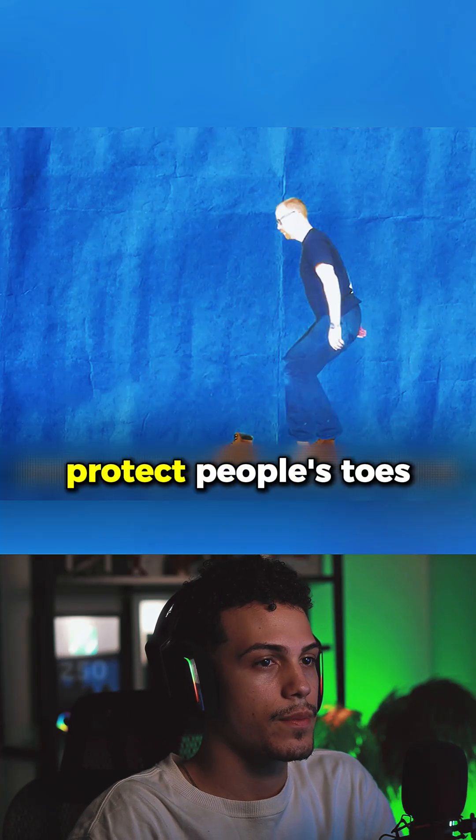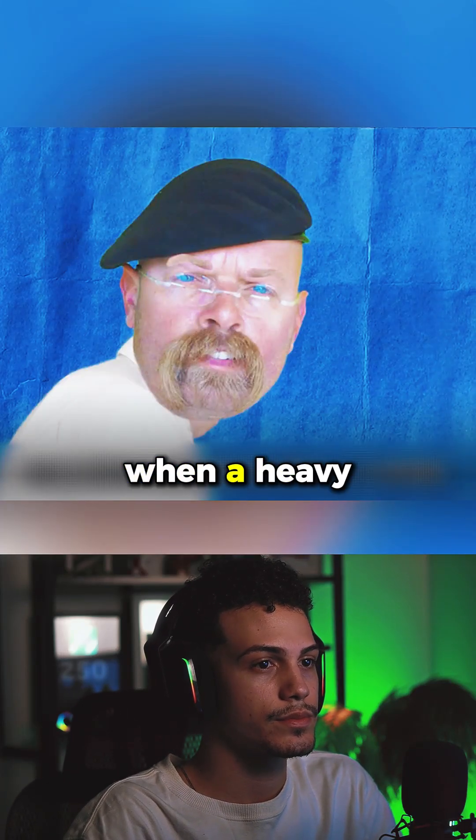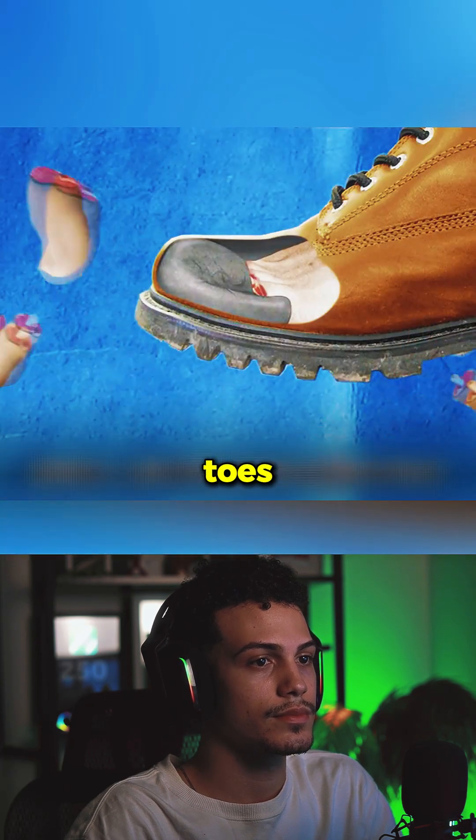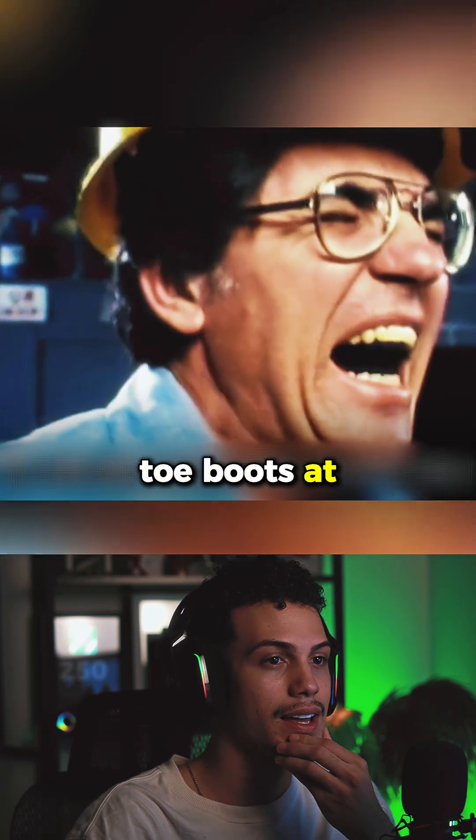It's said that steel toe boots can effectively protect people's toes, but many workers believe that when a heavy object strikes the foot, the internal steel plate will curl and sever the toes. As a result, many workers refused to wear steel toe boots at work.